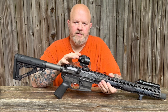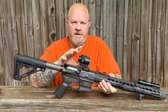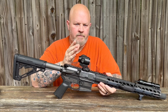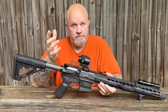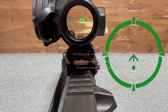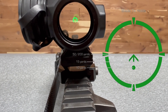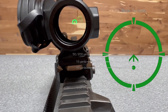I gotta admit I was a little stumped by it to begin with, but once you get into it and start using it a little bit it's really well thought out. I'm going to throw a picture in here so you get a nice clear look at the reticle. It has two dots on it — the bottom dot is your 5-yard hold, the top dot is your 10-yard hold, and the bottom of the arrow is your 15-yard hold.